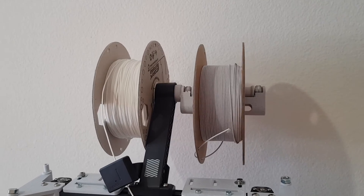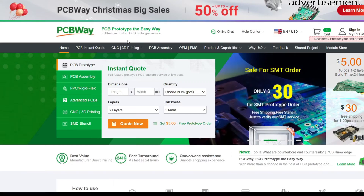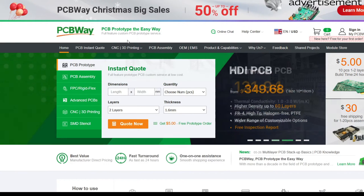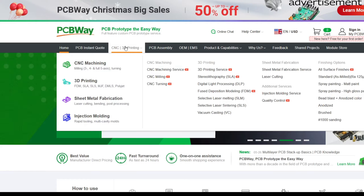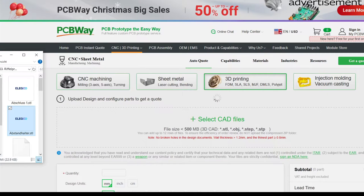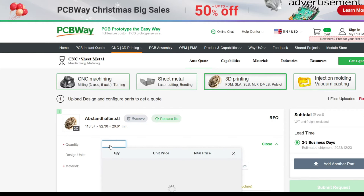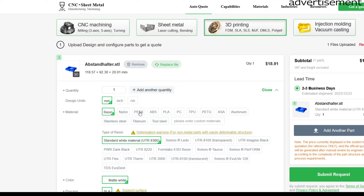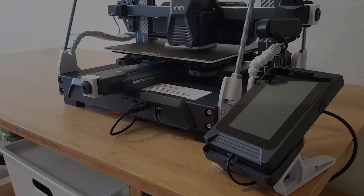But first a few words to the sponsor of the video: PCBWay. PCBWay offers a wide variety of different manufacturing processes. Not only can they make you PCBs, but they can also manufacture all kinds of parts through CNC machining, 3D printing, sheet metal fabrications, and even injection molding. You can simply upload your 3D file and immediately see how much it will cost. You have many options to choose how and from which material your part should be made. They even offer metal 3D printing with different materials like aluminum, titanium, and even tool steel, which I find very interesting and I definitely will use this for future projects.